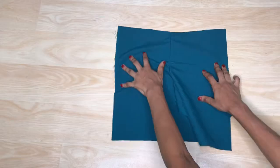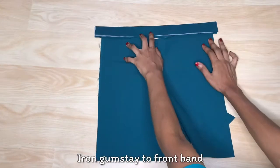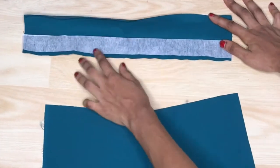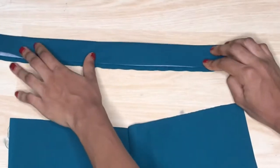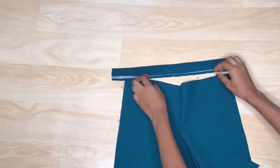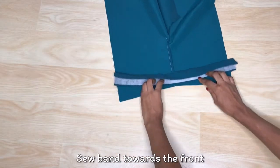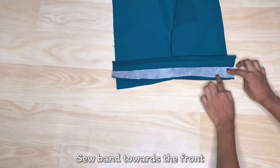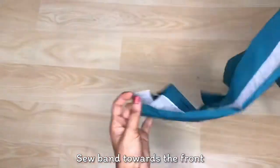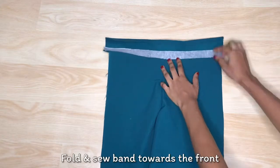Now we can attach the band to the front piece. I went ahead to iron the gum stay to the band — I have about 0.5 inches at the bottom edge and the rest of the fabric at the top, with the edge folded. I'm going to use that 0.5 inch edge to attach to the rest of the front piece and sew towards the front, just like we did for the back piece. After attaching the band, I'll fold the top in to cover the seam and sew on top of the band.